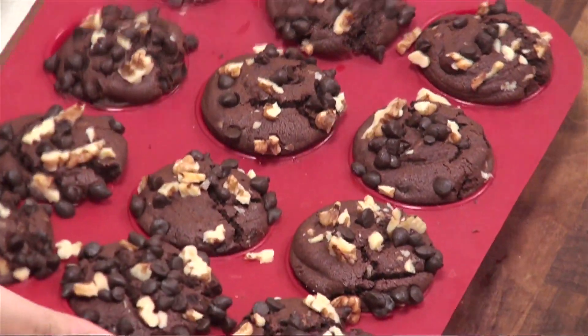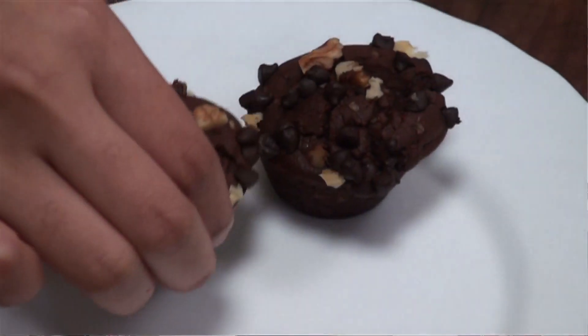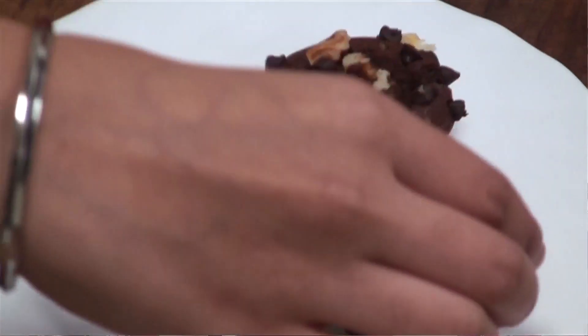The brownie cupcakes are ready. I'm going to cool them at room temperature and then demold them. Brownie cupcakes are ready — serve them warm and make your Valentine's heart warm. Happy Valentine's!